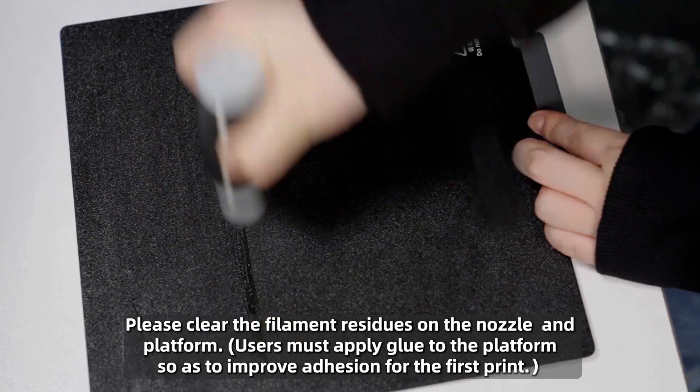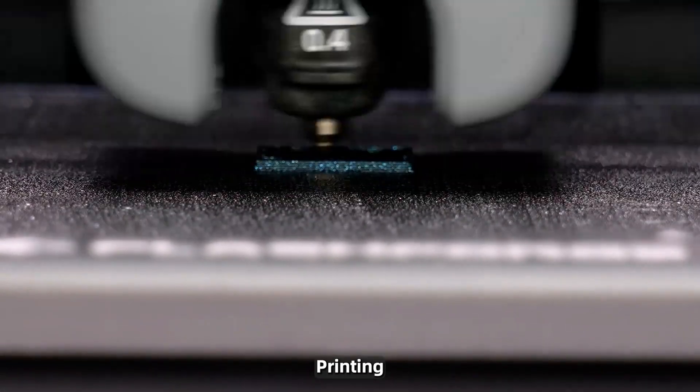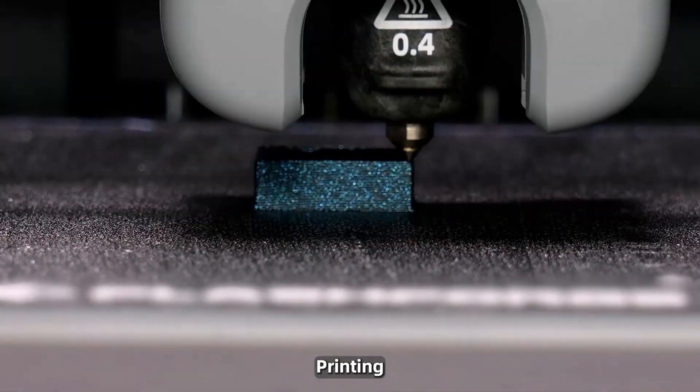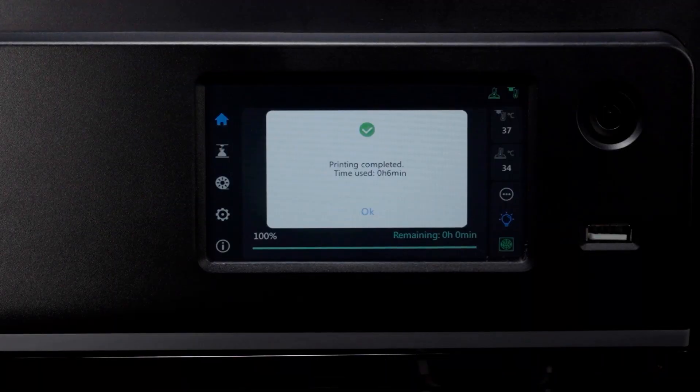Users must apply glue to the platform so as to improve adhesion for the first print. Now you're ready for 3D printing. Thanks for watching.